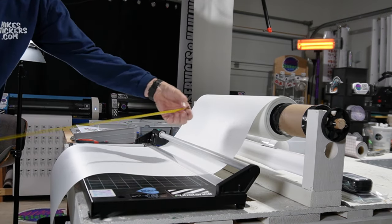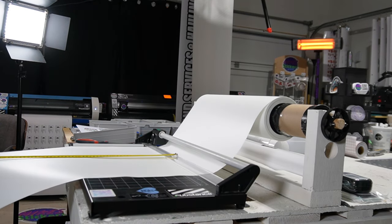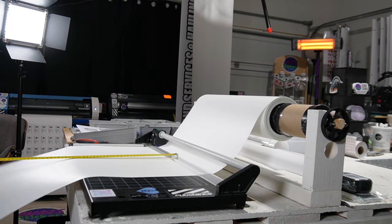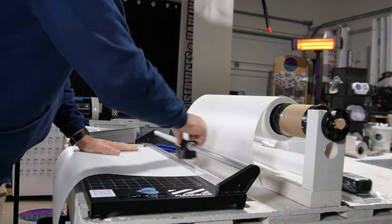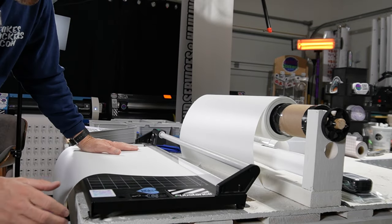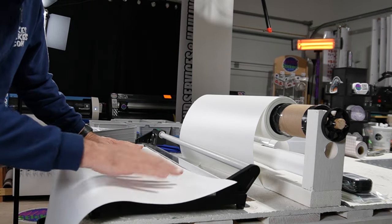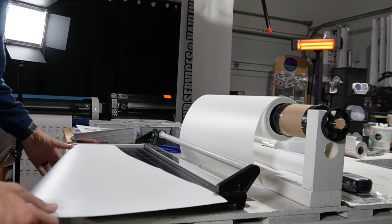I use a tape measure here, put it on the edge on the guide, and then I pull it out how far I need. Right now I need about 29 inches. The only bad part about this — I usually do it at 24 inches so that I can turn it sideways and cut it, but 29 inches is too long so now I'm going to need to use some scissors.